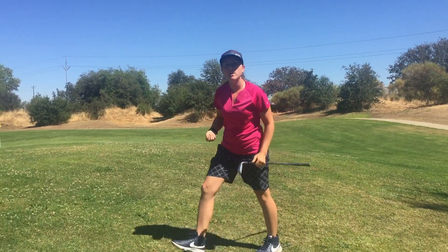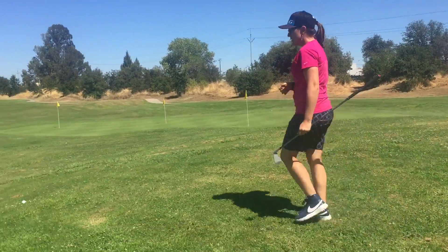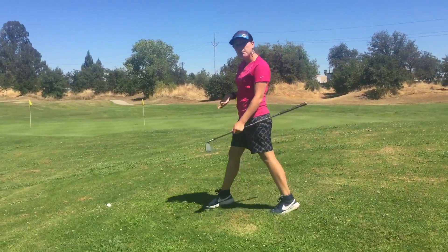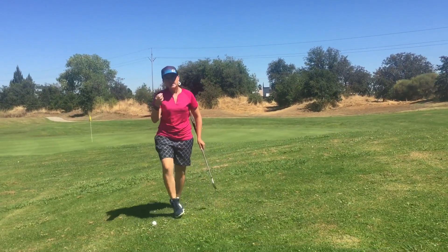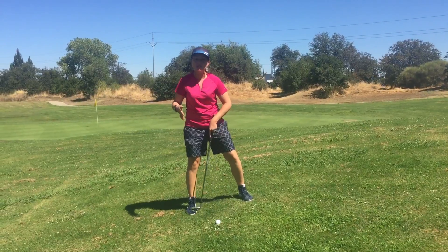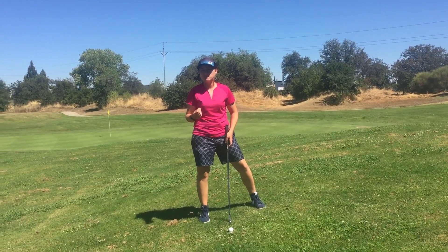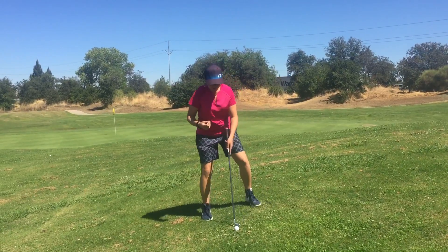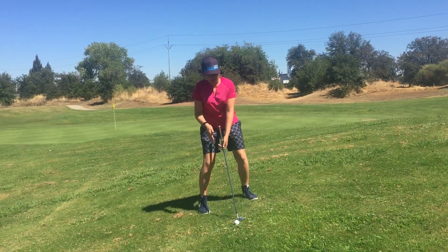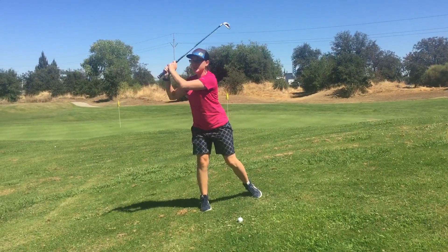Now say we have a downward lie sort of scenario, something over here. Same thing — match your upper body to the terrain. The only other piece I might add to this type of scenario is to put your ball position a little bit further forward; that's gonna help you add a little bit more love to the swing. So front foot, a lot for ball position. Match the upper body to the terrain. Maintain through the swing.